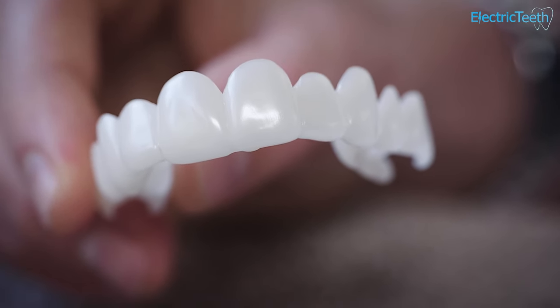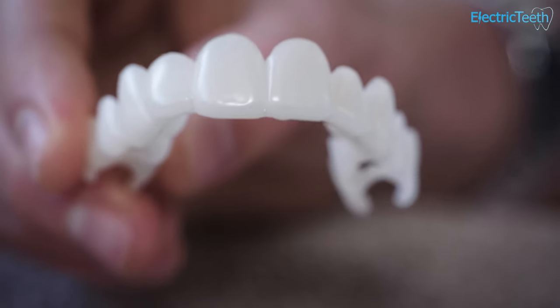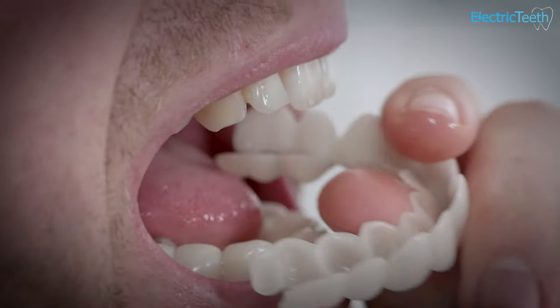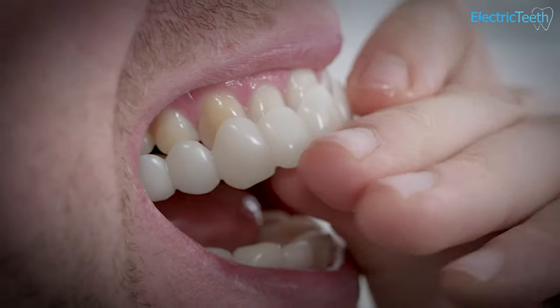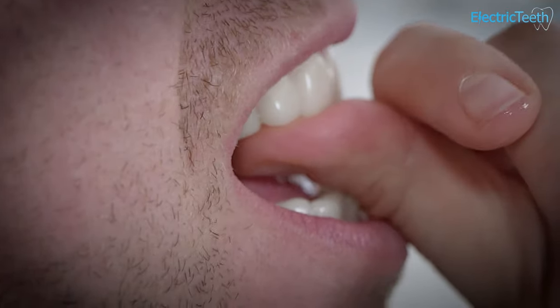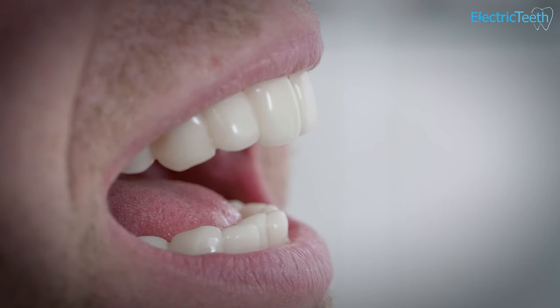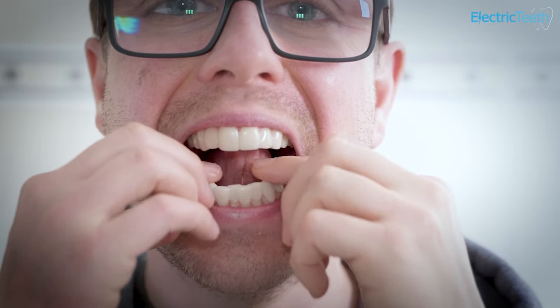For the sake of example, let's say you're missing a couple of teeth in your mouth. You're conscious when you go out about missing those teeth. The snap-on veneers are designed to clip over your existing teeth and fill that gap and make it appear to other people that you have your natural teeth. So when you smile, there are no longer gaps in your smile because you have these veneers in place.